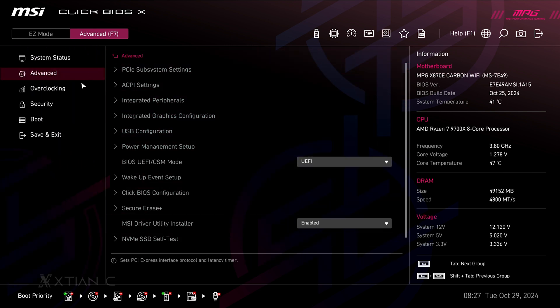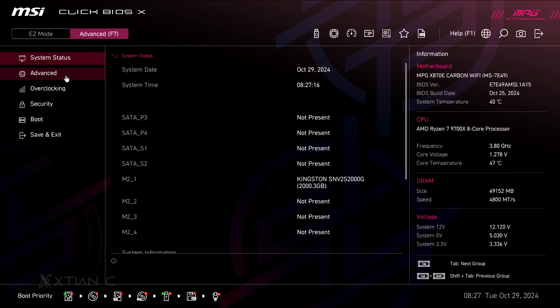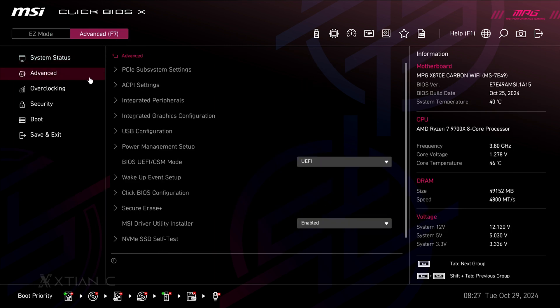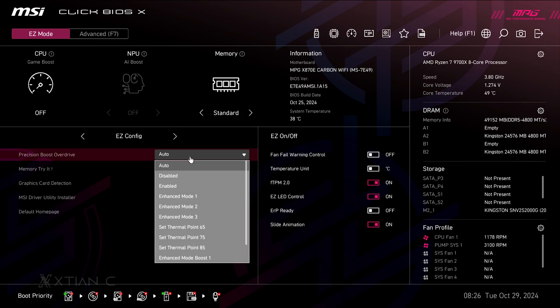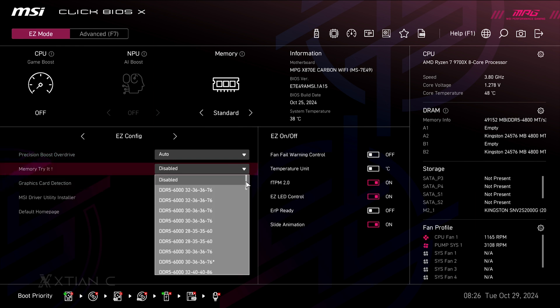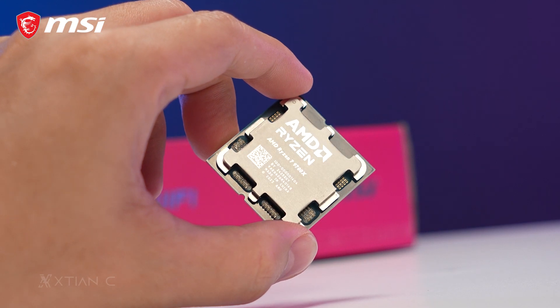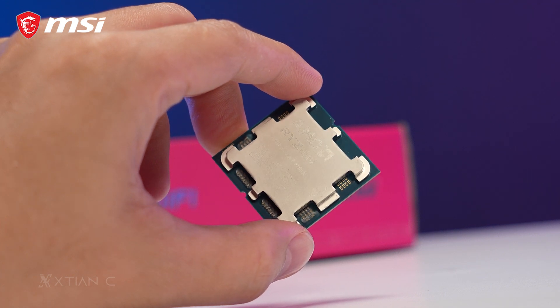Inside Click BIOS X there's an Easy Mode and Advanced Mode for those who want to configure every parameter available, as well as customizable options for the CPU, NPU, and memory. The Easy Config section has parameters including AMD Precision Boost Overdrive, which you can use to change the CPU's behavior, and Memory Try It, which gives overclocking presets for the memory beyond XMP. Speaking of the CPU, we also have here the new AMD Ryzen 7 9700X to test this motherboard.